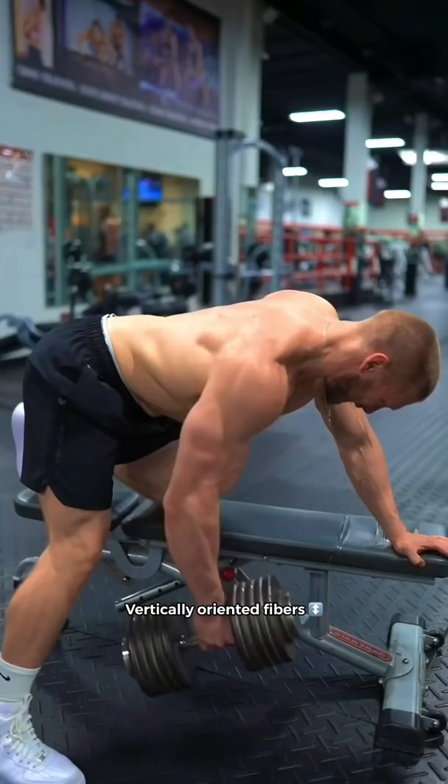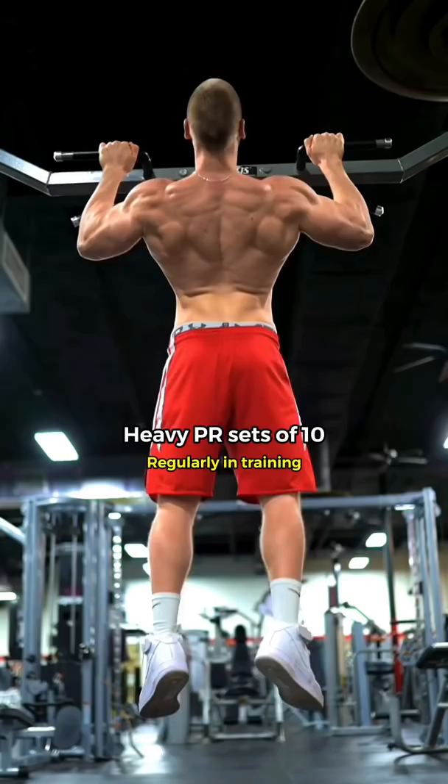The best results come from aiming to hit heavy PR sets of 10 with longer rest periods of up to 4 minutes to allow for full recovery and performance.